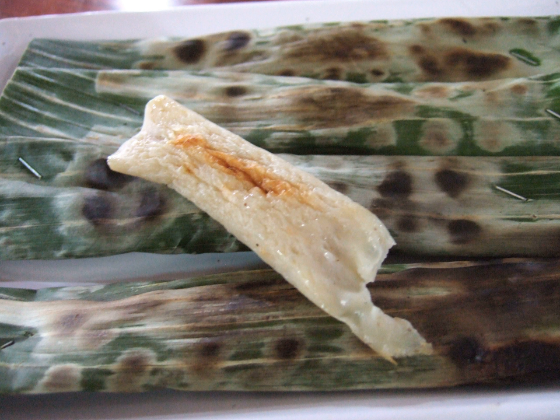Otak-Otak means brains in Indonesian and Malay, and the name of the dish is derived from the idea that the dish somewhat resembles brains, being whitish grey, soft and almost squishy. Nevertheless, it was only Otak-Otak from Indonesia that has a whitish colour, while the Otak-Otak from Malaysia and Singapore has reddish orange or brown colouring acquired from chili, turmeric and curry powder.